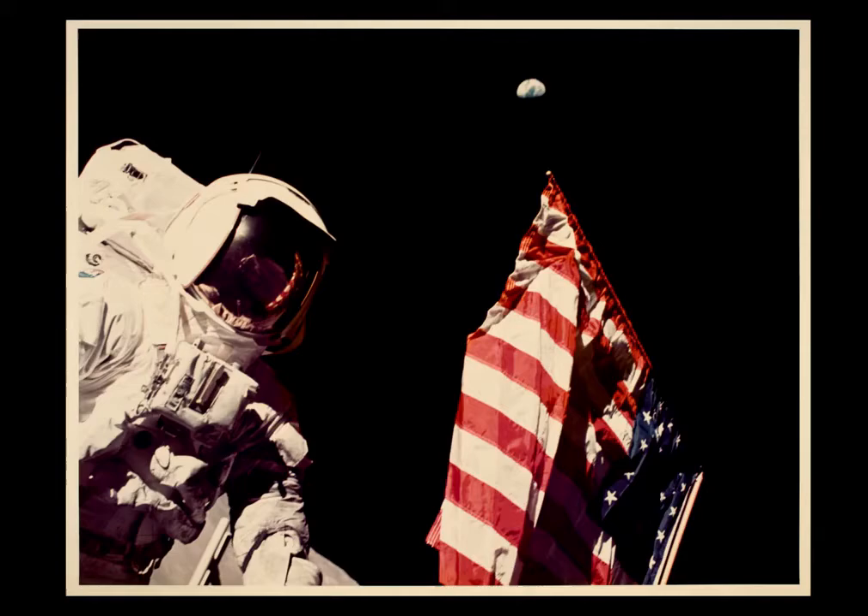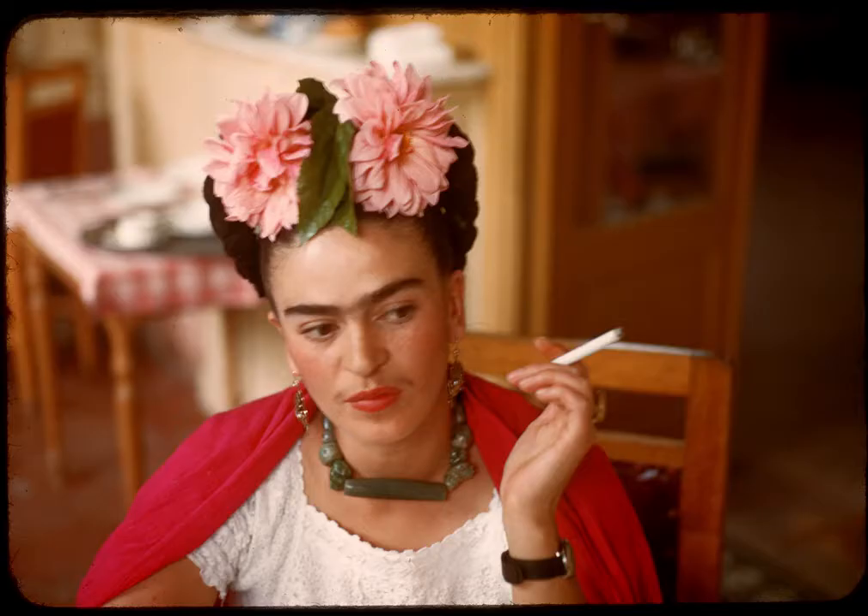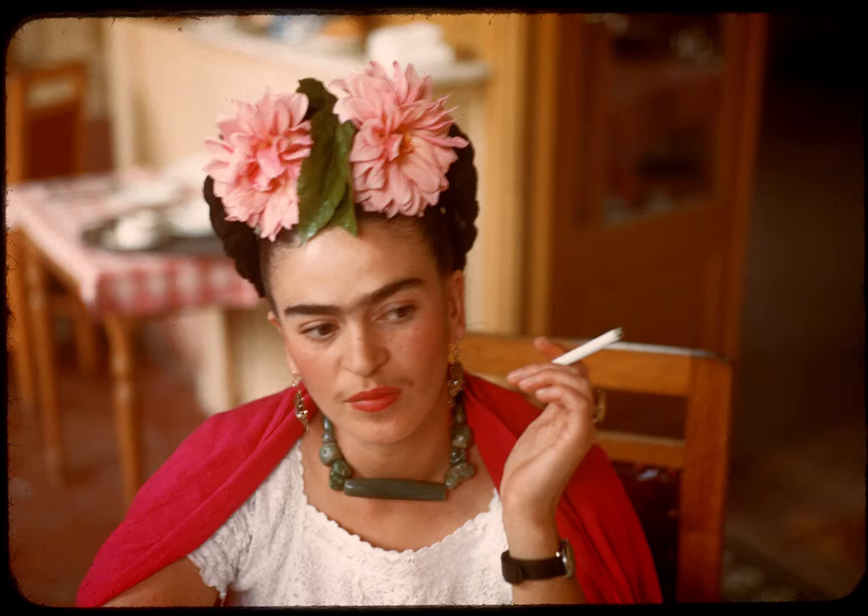It is rocket science. The chromogenic color process became the predominant process used throughout the 20th century and it's still being used today. But those wheels are starting to slow down. Once chromogenic color is gone, we will never ever see it happen again because it requires an incredible infrastructure. Once it's gone, it's gone.